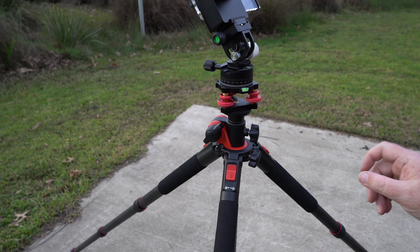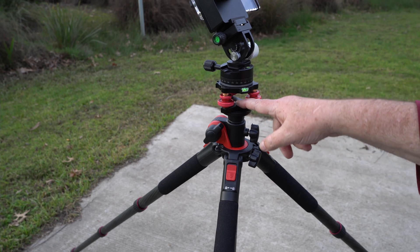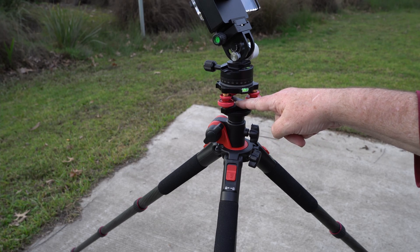It gives you very fine adjustments — plus or minus five degrees. So as long as I get close with the wedge, I can fine tune it in very nicely with this.